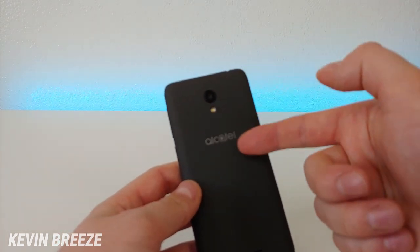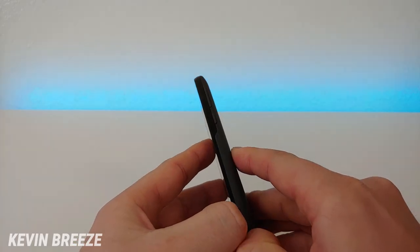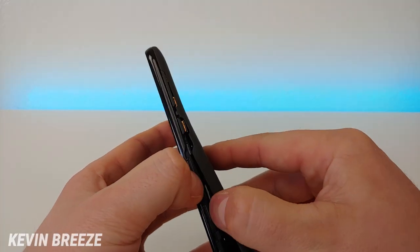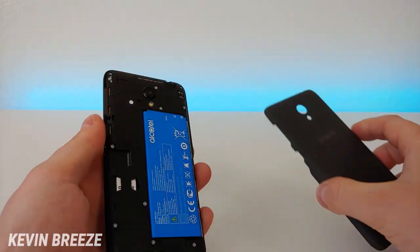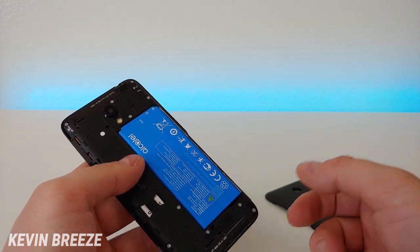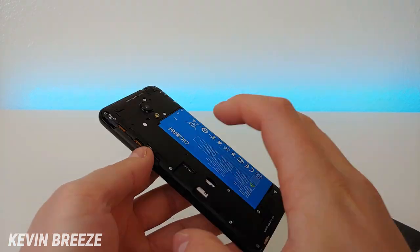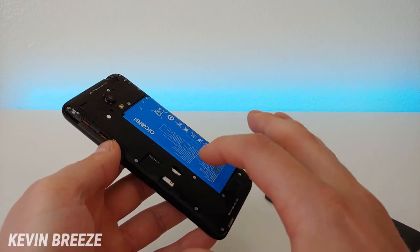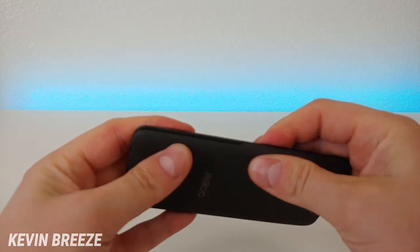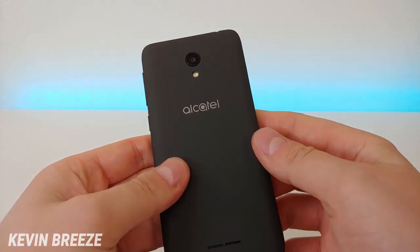On the back side of the phone we have the Alcatel logo, the camera, the flash, and the speaker. It is very easy to remove the back of this phone — when I remove it you can see the removable battery. You could own multiple batteries and switch them out throughout the day to make your phone last even longer. There's also the micro-SD card slot and the SIM card slot, which I have my Cricket SIM installed into. I really like this sandstone finish on the back — it doesn't pick up any fingerprints at all.